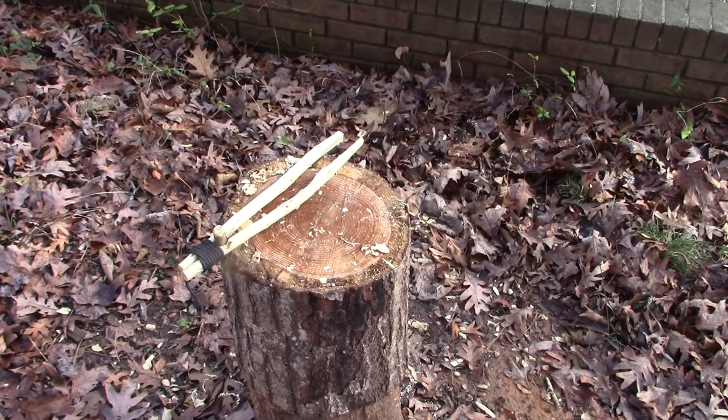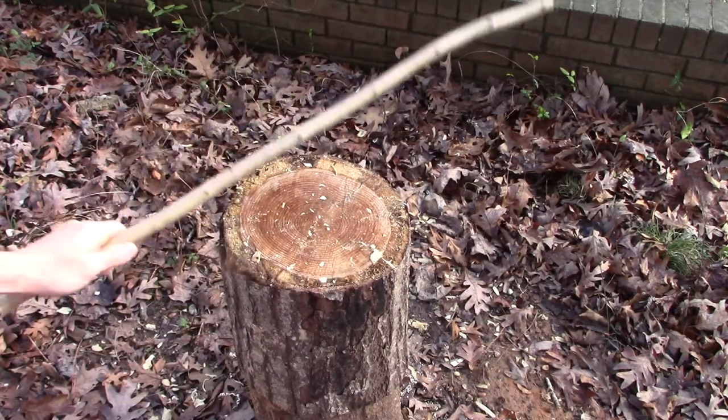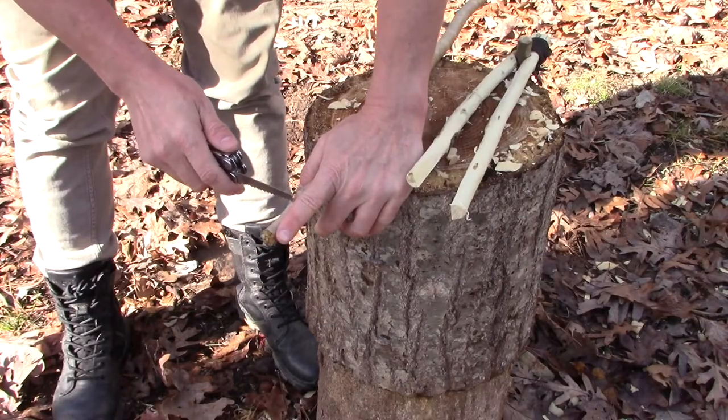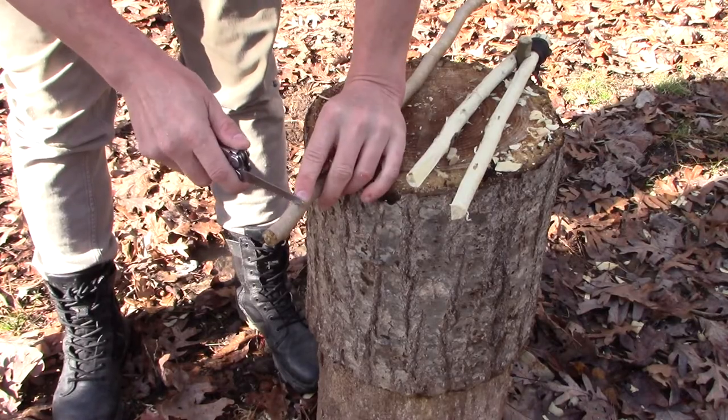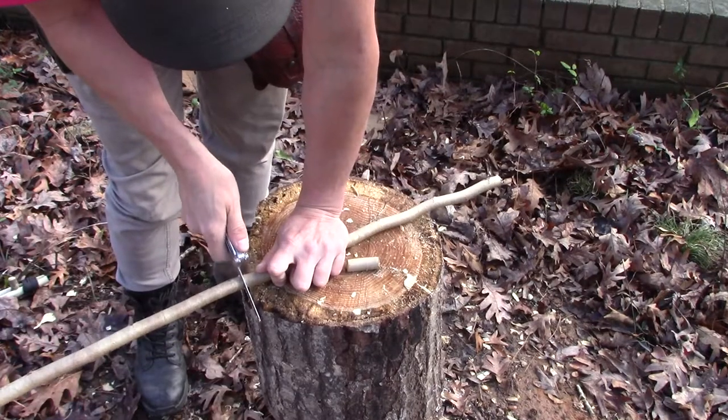In order to make these you need one stick about three feet long, and everything else is going to come off of this stick. We're going to cut about an inch and a half to two inches off the smaller end of the stick, then we're going to cut the long stick right in half.